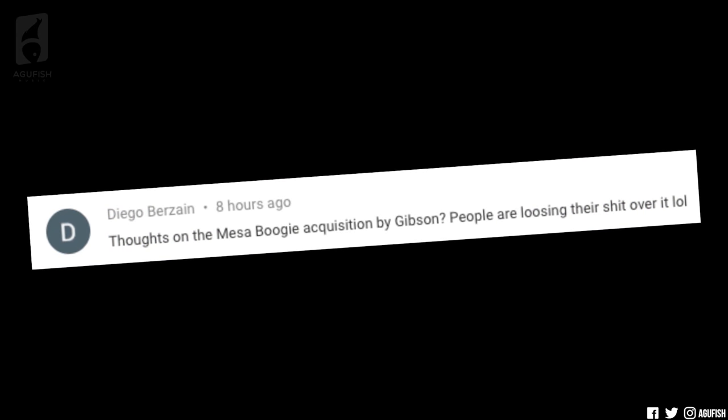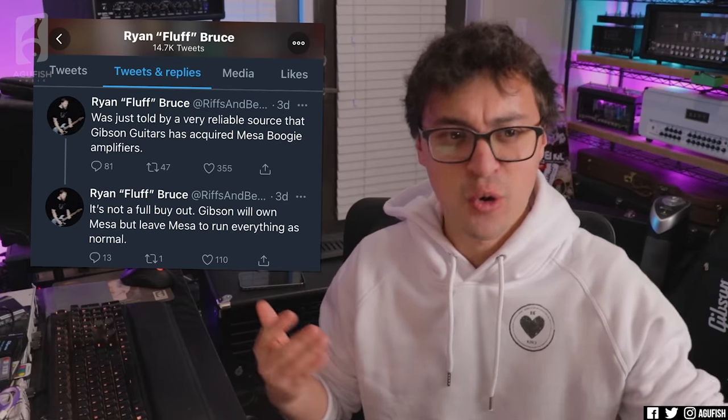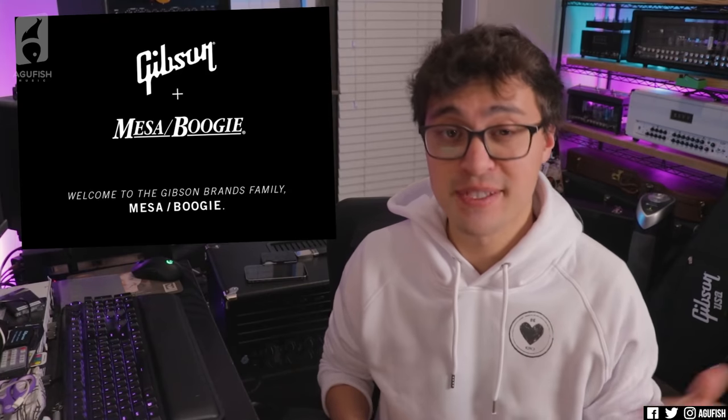Thoughts on the Mesa Boogie acquisition by Gibson? People are losing their shit over it. I think everybody saw that leak tweet the night before the official announcement — Gibson buying Mesa Boogie? Honestly when I first saw it I thought it was a troll. How fast can a rumor spread if it involves two of the largest and most polarizing companies in this industry? Turns out it's 100% true — Mesa Boogie is now a Gibson brand.